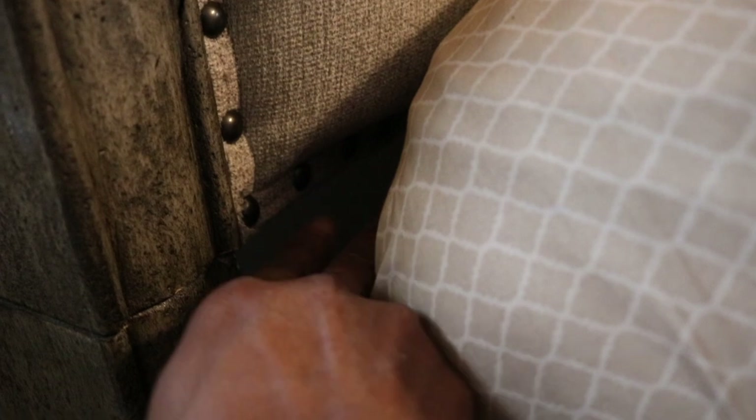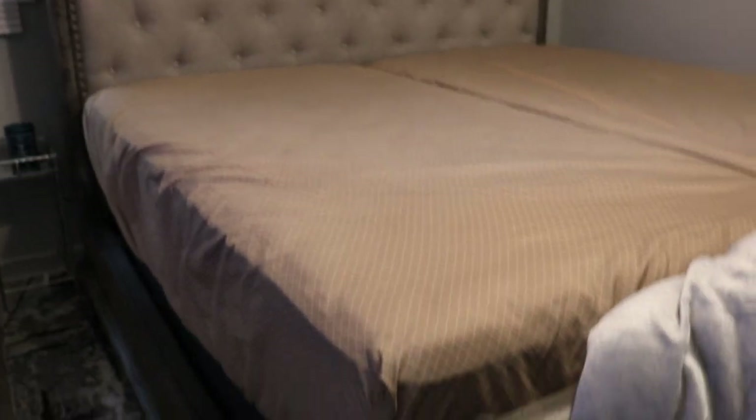Now you can really tell down here — I wish I had taken before and after shots. Before, when I had the low-profile on here, it was down low and you could still see a gap in this area. Now it meets with the headboard, which means no gaps, and that's going to help the pillow sit a lot better on your bed.